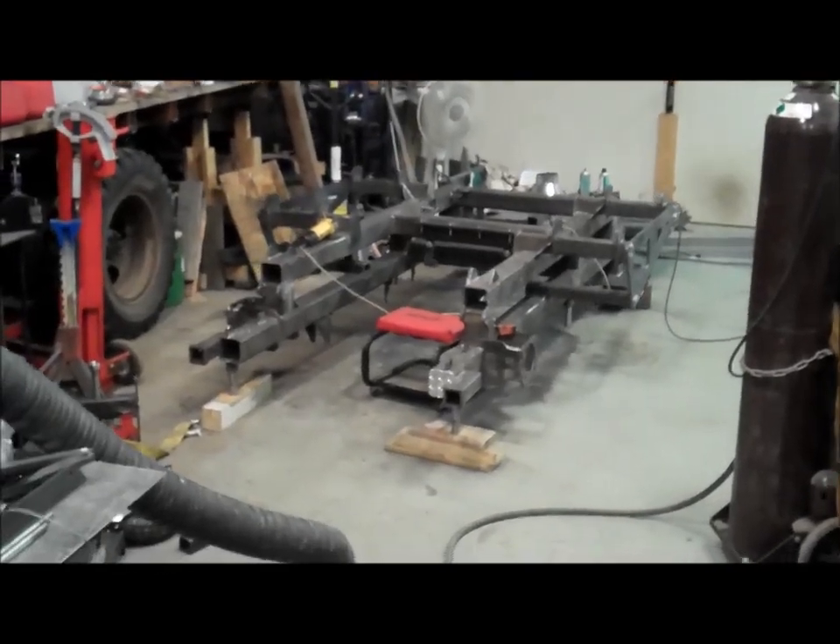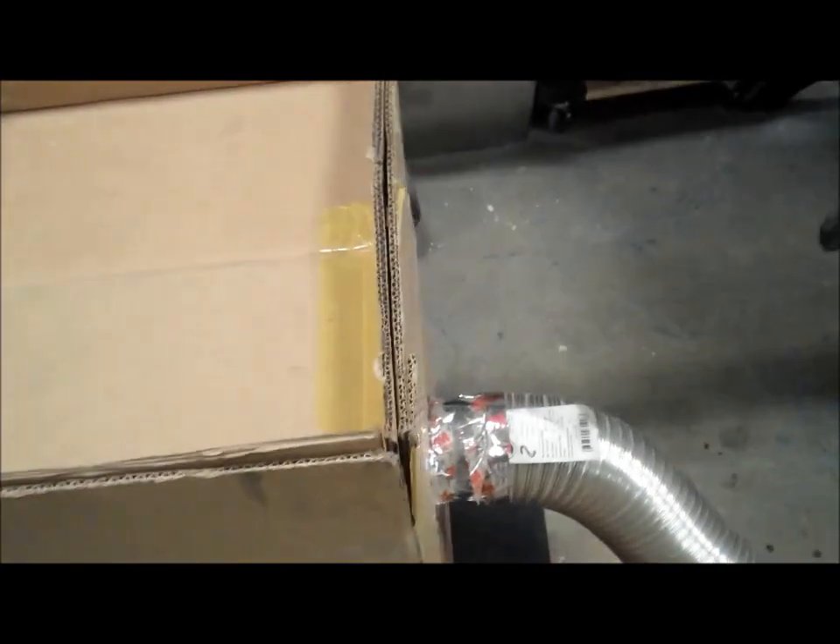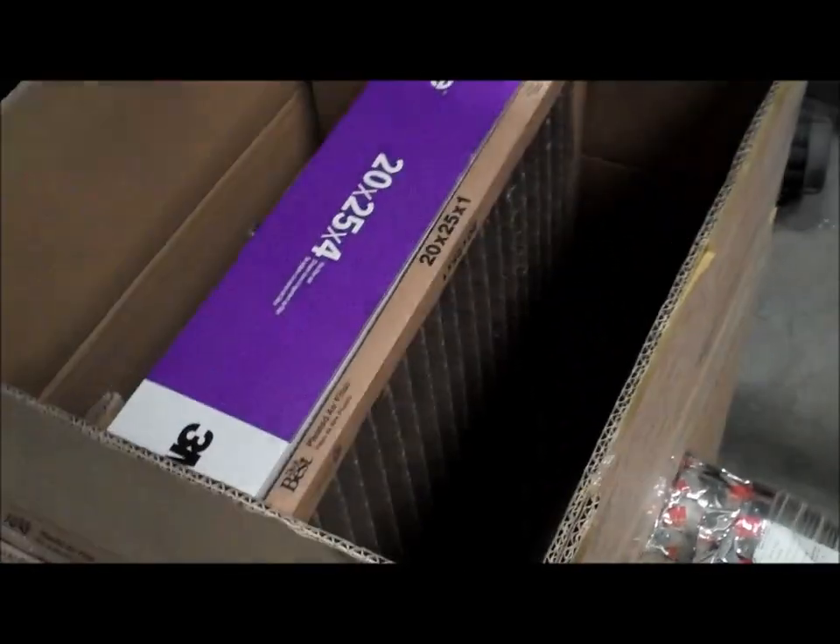Let's take a look and see what these filters look like now. Pull the top off here — I don't know if it'll show up on camera, but there's quite a bit of grit sitting down there in the bottom.